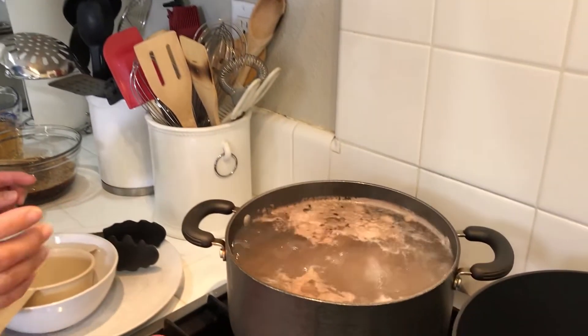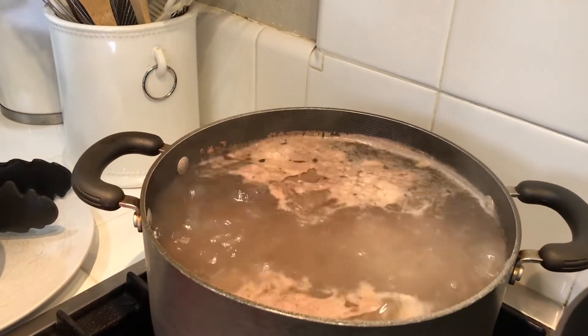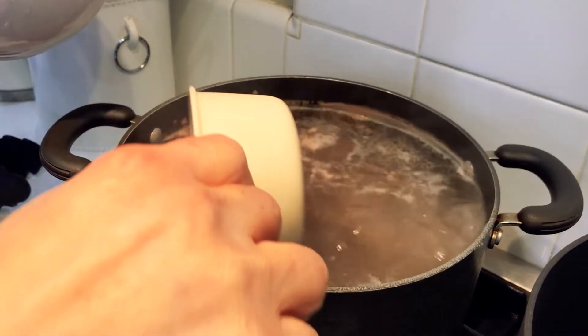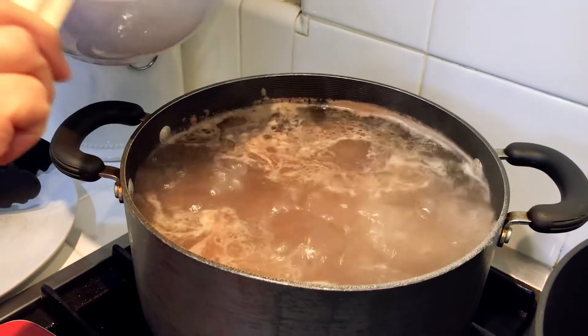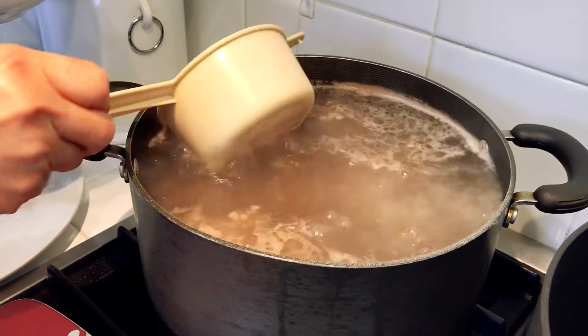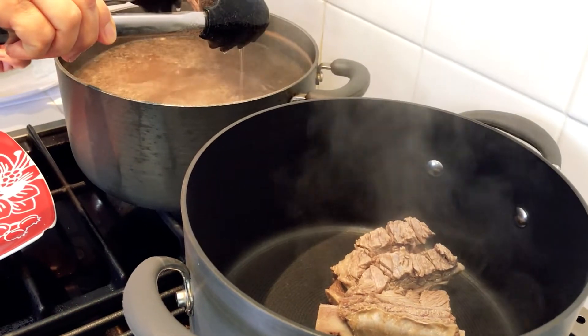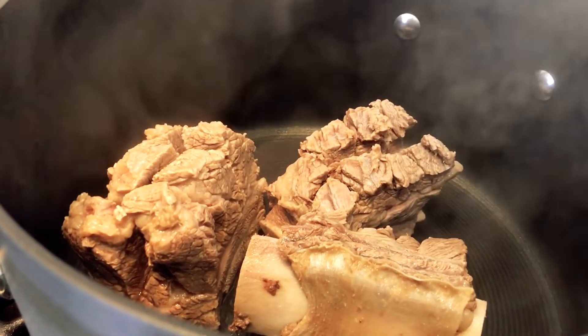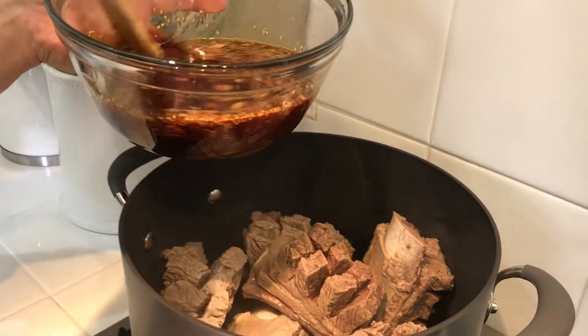I went ahead and rinsed my short ribs to get rid of the blood and bony fragments. Now I'm going to blanch them in boiling water for about five minutes. As you can see, we've been blanching the short ribs for about five minutes and a bunch of scum has accumulated on the surface of the water. I'm going to remove that scum because I don't want it to transfer over to my short ribs when we braise them. Now I'm going to transfer my short ribs into a clean pot, and pour in the braising liquid that we prepared earlier.